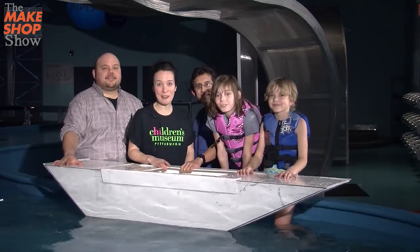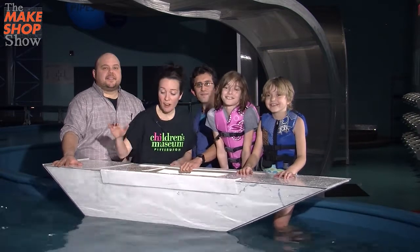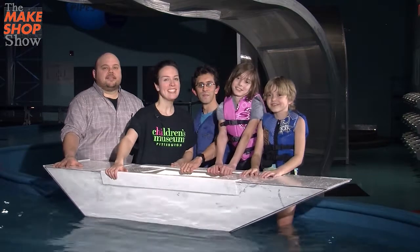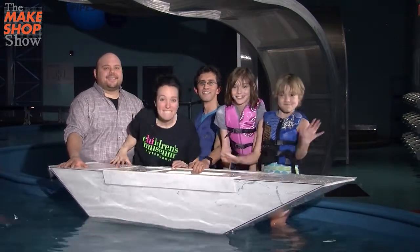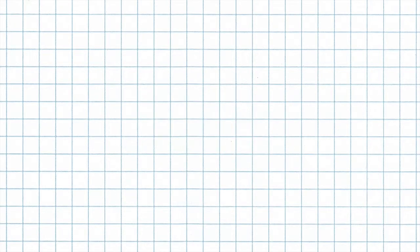You can make your own cardboard canoe at home. You can download plans for the Make Shop Show Cardboard Canoe at MakeShopShow.com. Until next time, keep calm and make on! Bye.